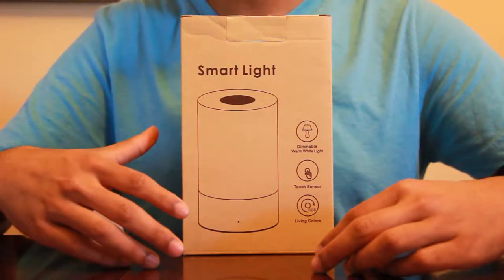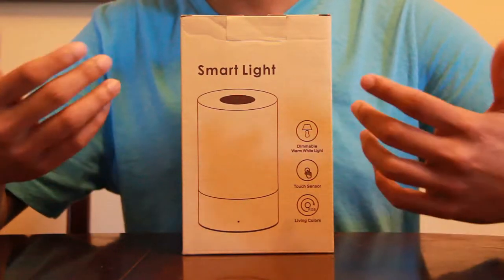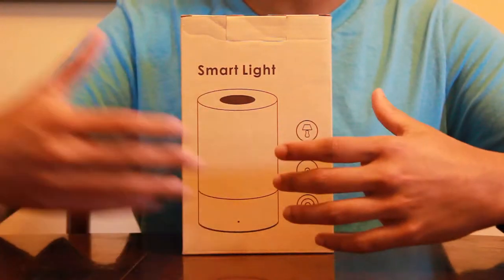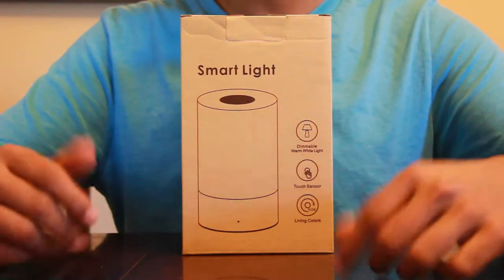First off, the light is much brighter for this lamp, and second, the rubber on the bottom doesn't get dirty as easily. And third, it is bigger, but then this is only a lamp compared to the other one that also is a speaker. So there are always advantages of one over the other.